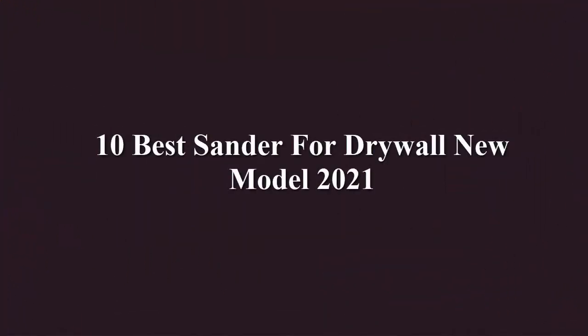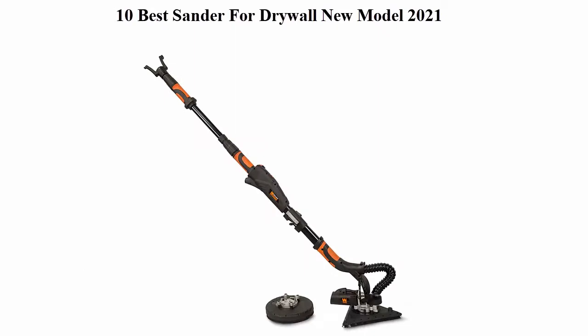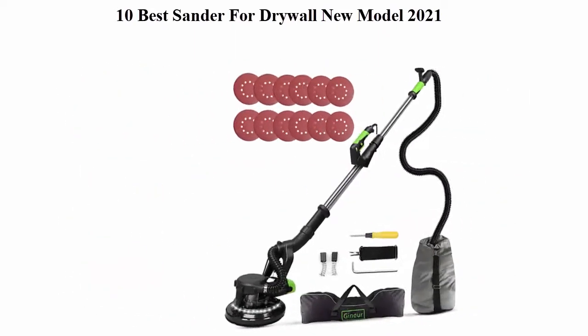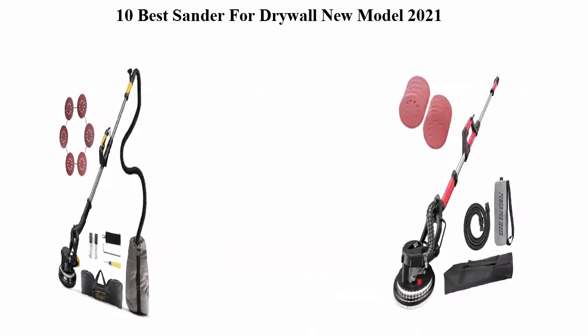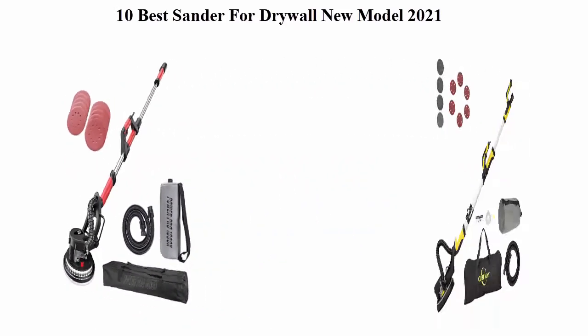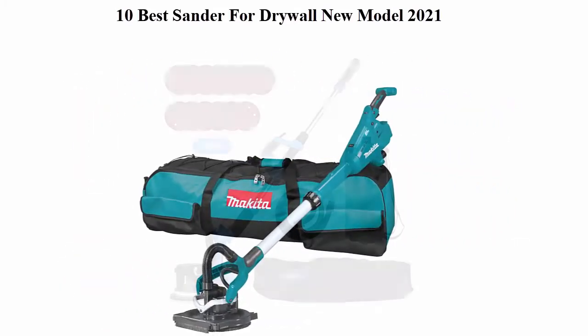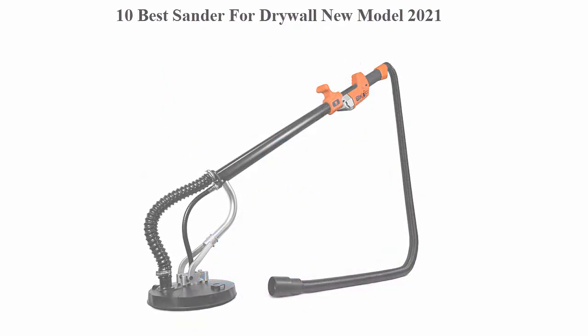10 Best Sanders for Drywall, New Model 2021. We are going to check out the top 10 best sanders for drywall. This list is based on my personal opinion and I try to list them based on price, quality, durability, and more. If you want to see the price and find out more information, check out the link in the description and comment section below. Let's get started.